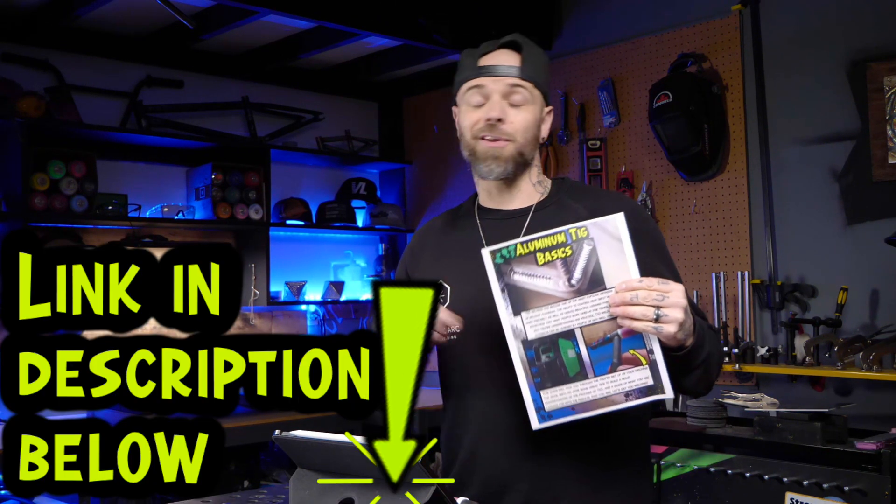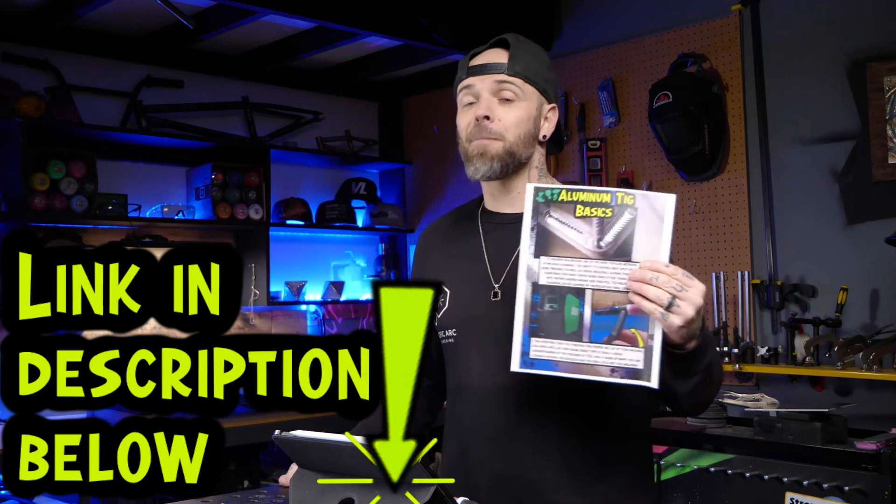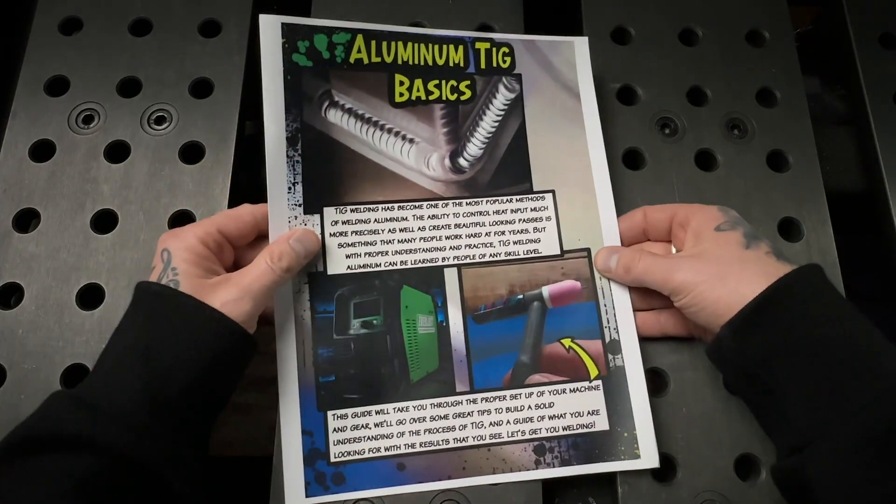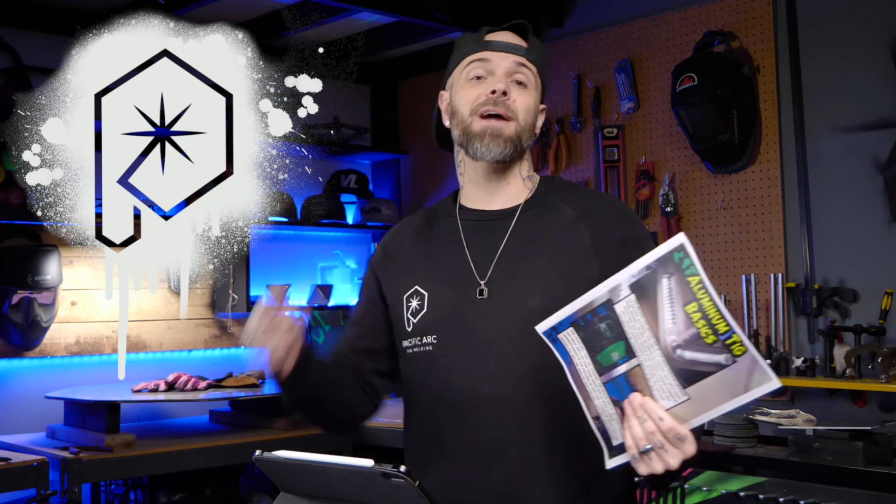Go get the workbook right now — the link is in the description below, it's completely free. Just put your email in, download it, and keep it forever with no catches. Enjoy, and make sure you do a random act of kindness for a stranger today. My name is Dusty James, Phil and Chill — we will talk soon.